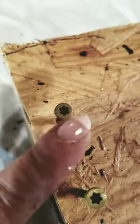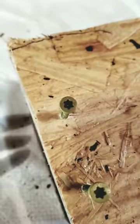As you can see, I like to use deck screws. I like these because they're easy to pull out and put in. I'm also doing this on the 2x4 on the 2-inch side, so I'm going to drill into the 2-inch side.